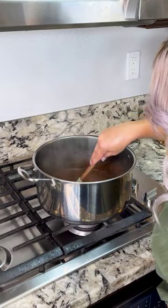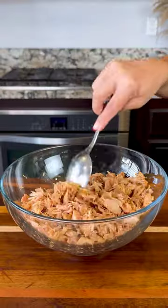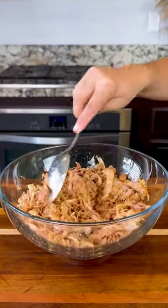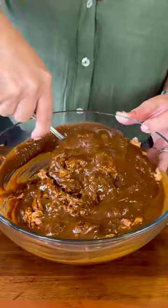Mix until completely dissolved and the sauce starts to thicken up. For me, it took about 10 minutes, then set it to the side. I added three cups of grilled chicken that I had. To that, I'm gonna mix in two cups of the mole sauce. Mix until it's well incorporated.